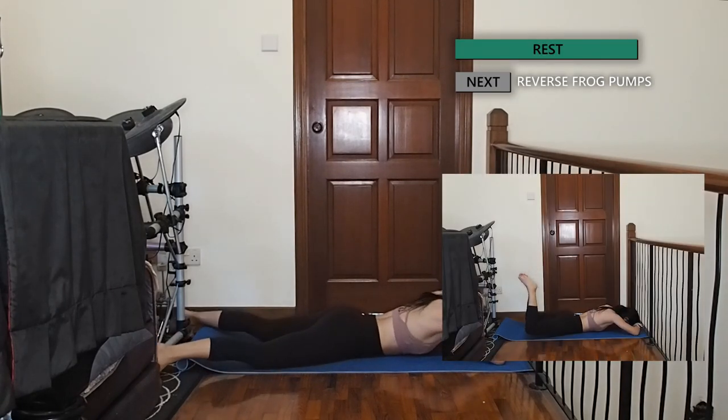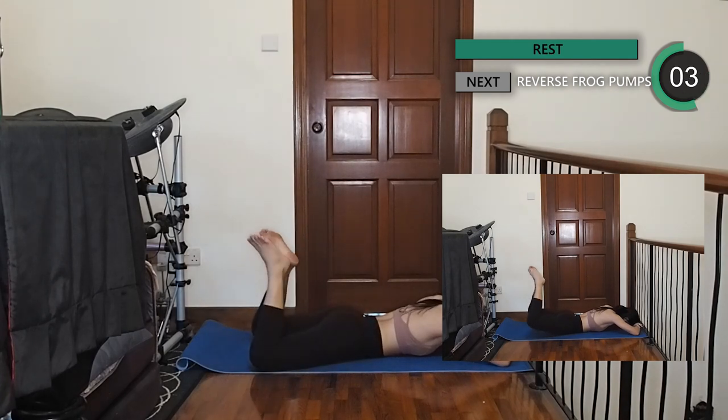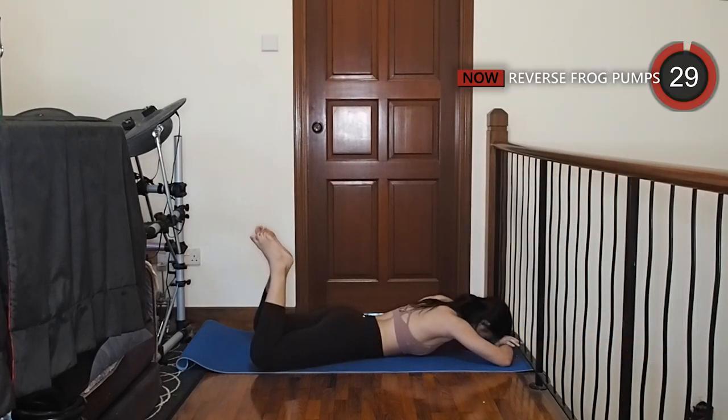Stay lying on your belly with your knees bent and feet together while resting your head on your forearms. Squeeze your glutes and slowly lift your thighs off the floor, engaging your glutes throughout the whole movement.